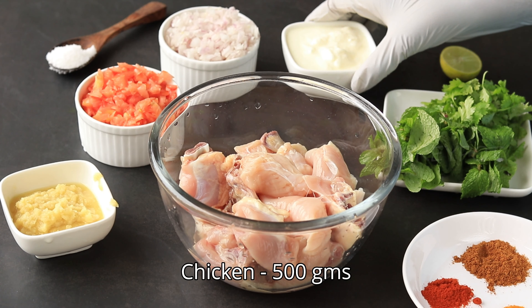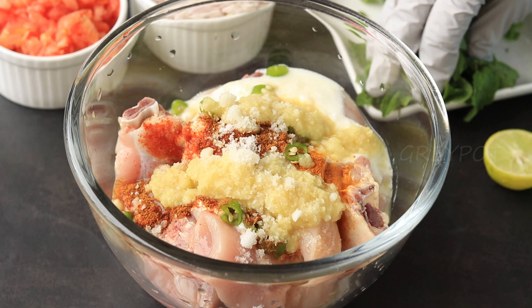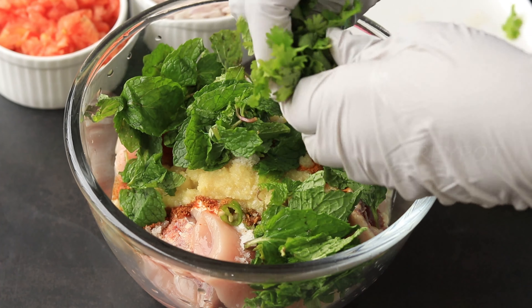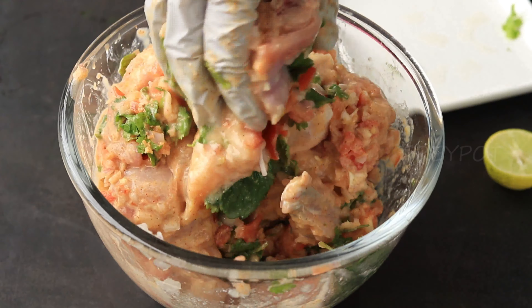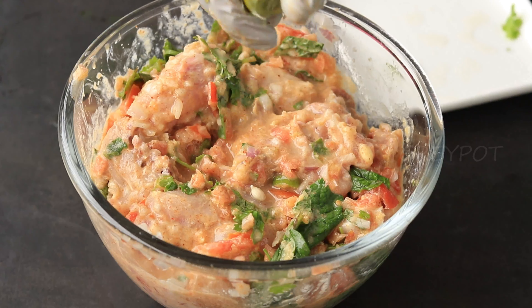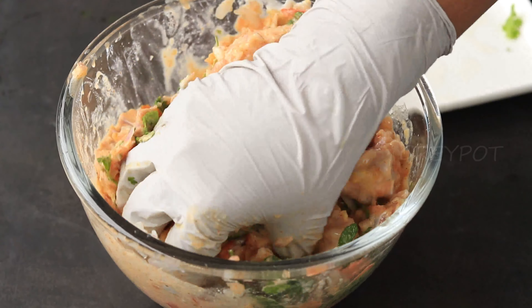Add some garam masala, one green chili, ginger and garlic paste, salt to taste, a handful of mint leaves and coriander leaves, and some finely chopped onion and finely chopped tomato. Mix everything really well onto the chicken. Add juice from half a lemon and mix it. You can marinate the chicken and keep it refrigerated one day ahead, or at least marinate for one hour.